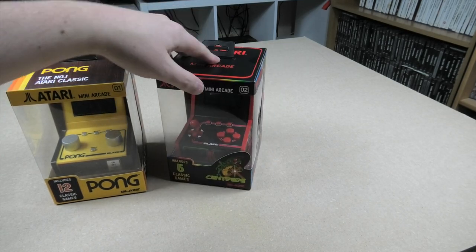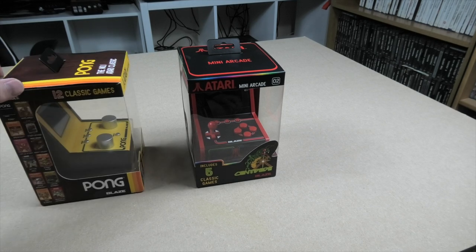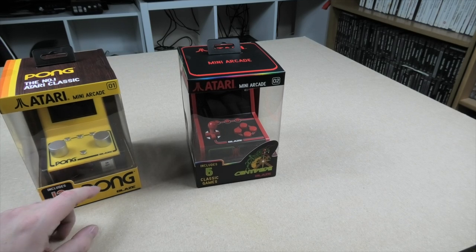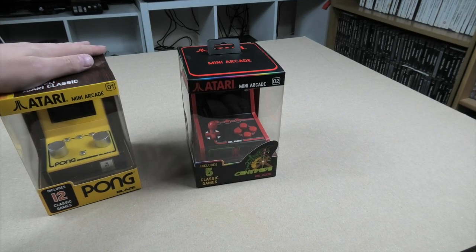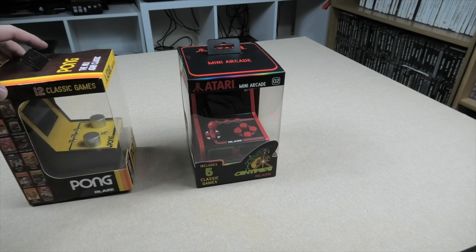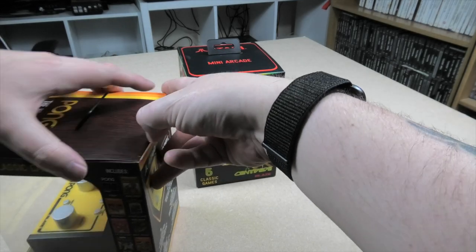I'm really more interested in the controls and the games. We were slightly worried we were going to get a terrible port of Pac-Man, but that hasn't happened, so that's fine. Price is £25 each, just under. You can get them from Amazon or FunStock Retro. Let's pop them out of the box and have a little look.